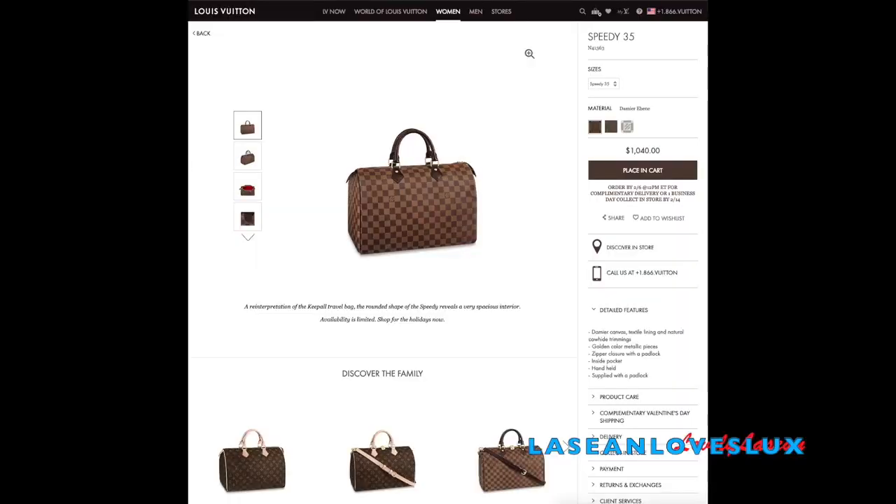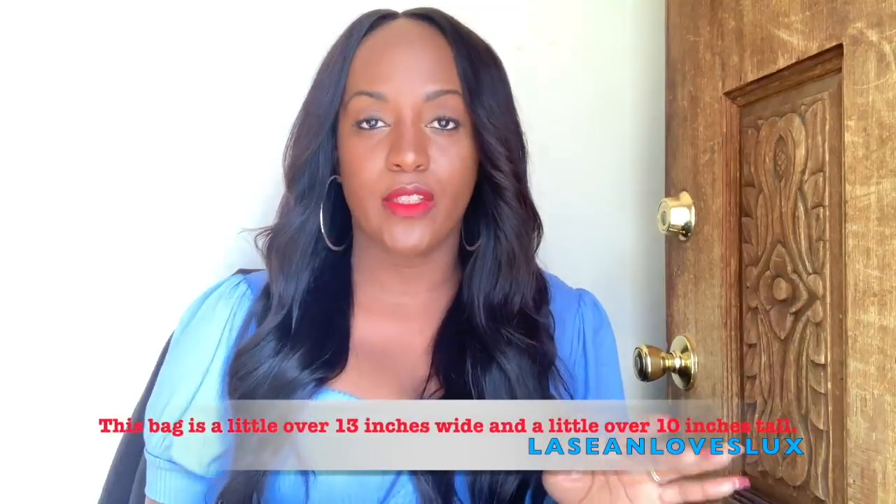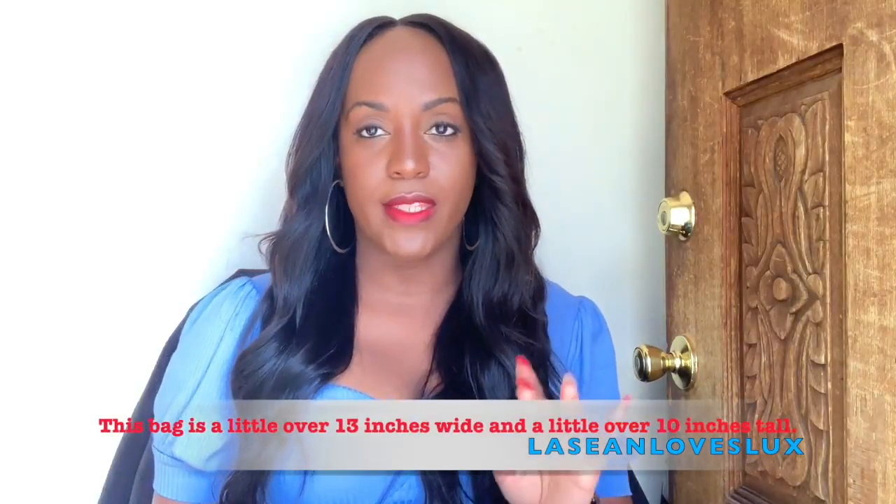This is the Damier Ebene Canvas. You have textile lining and natural cowhide trimmings, golden color metallic pieces, zipper closure with a padlock, and also an inside pocket. They used to have the exact dimensions on the Louis Vuitton site but I don't see that on there anymore — I will put that up for you guys.